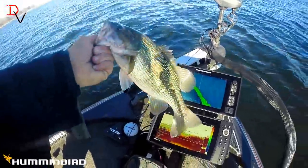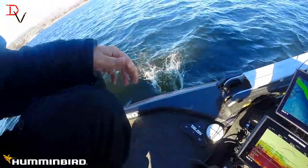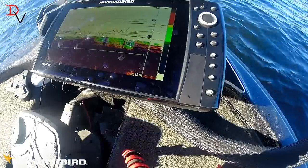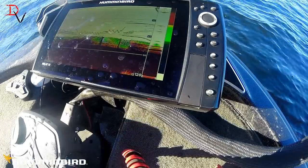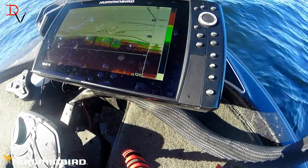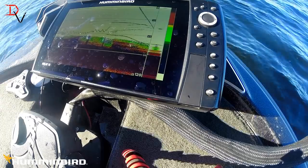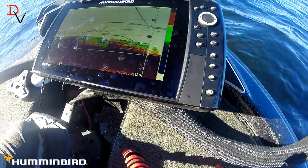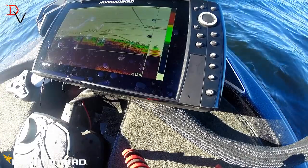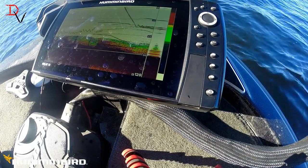You can see it right there on the screen — there he is. Send him back and see if we can catch another one, dropping it down. Look at that — we got some activity going on there. Got a little action at about 50 feet.